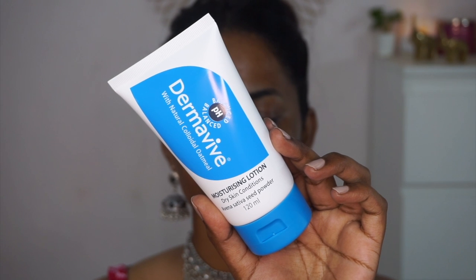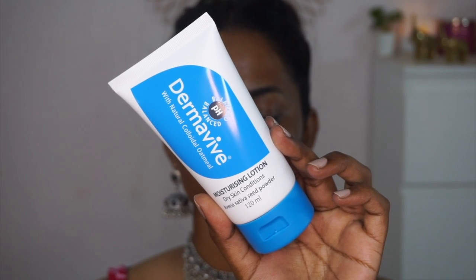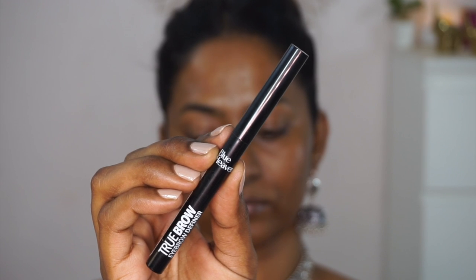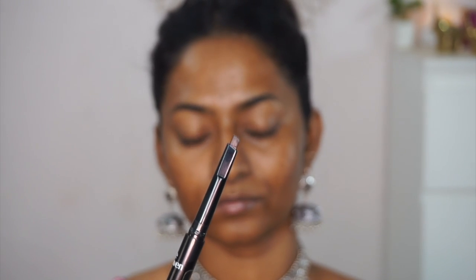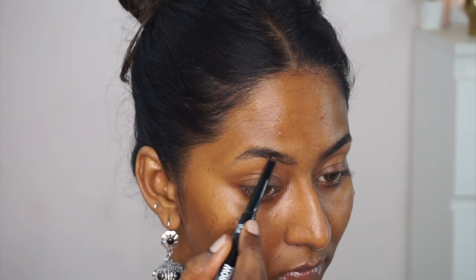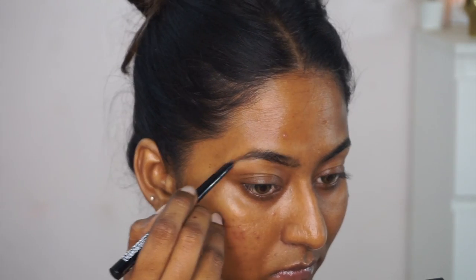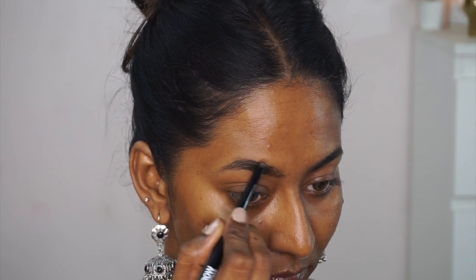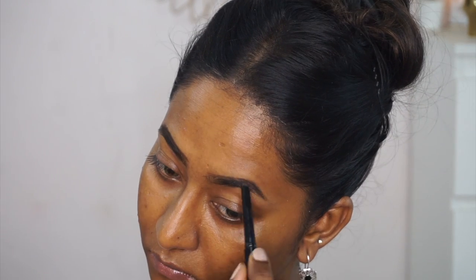If you have drier skin, you can choose the Derma Vibe Moisturizing Lotion, which is also a great option. Now I'm filling in my eyebrows using the True Brow Eyebrow Definer from Blue Heaven. It was very waxy and a little stiff, but acceptable overall. It doesn't come with a spoolie, which was a bit of a bummer.